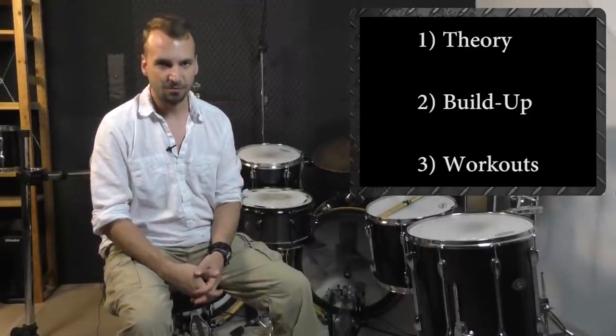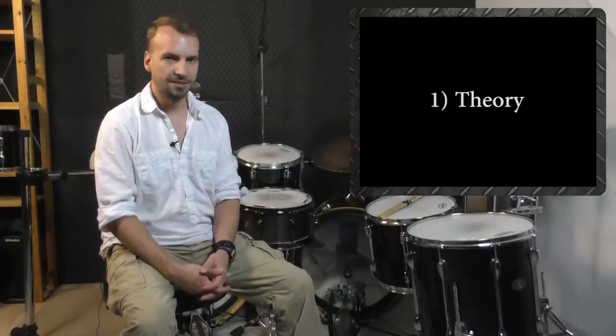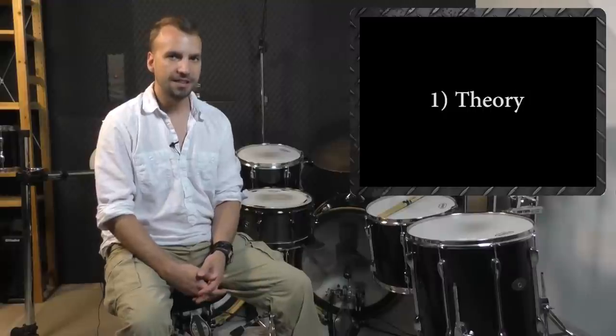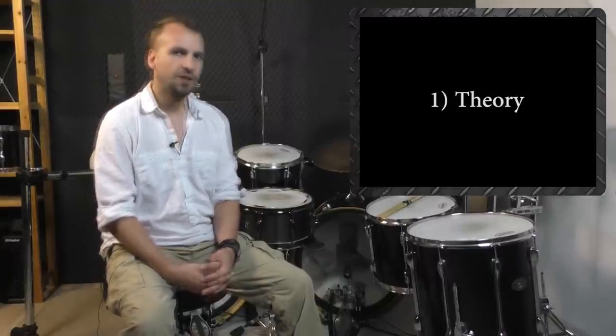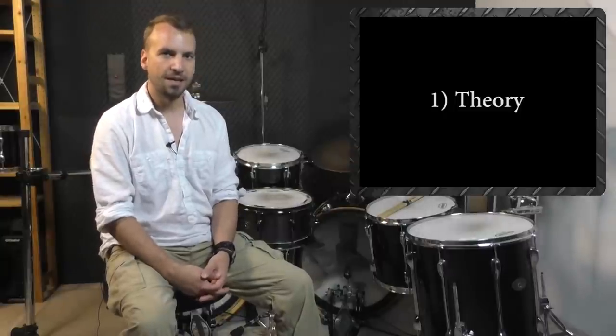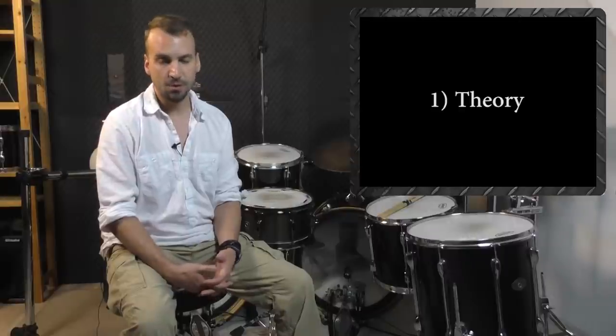Let's start with number one, theory. Before you can start developing a certain technique at the drum kit, you need to understand the theory behind each technique, behind each motion. You need to know why you are setting up your pedals in a certain way and why your foot has to stay at a certain spot on the pedal board, and so on.